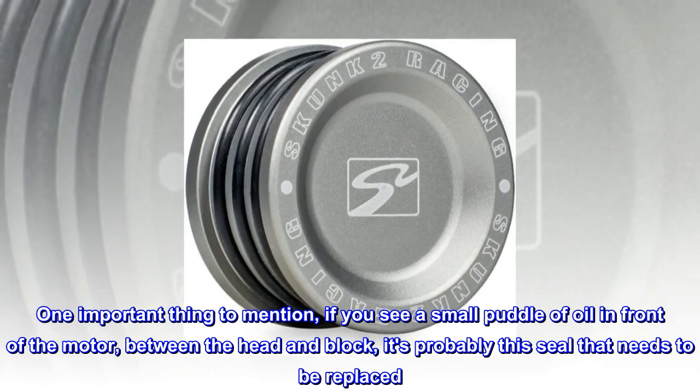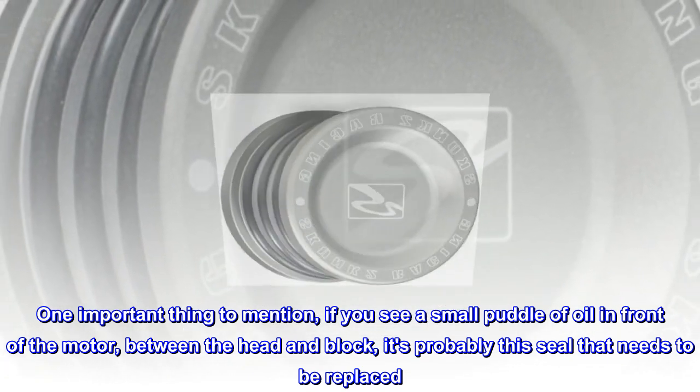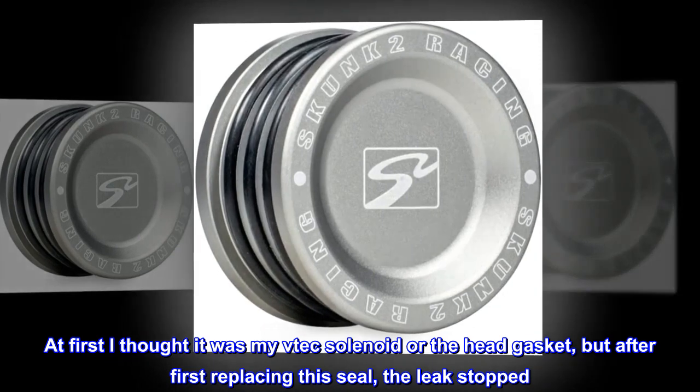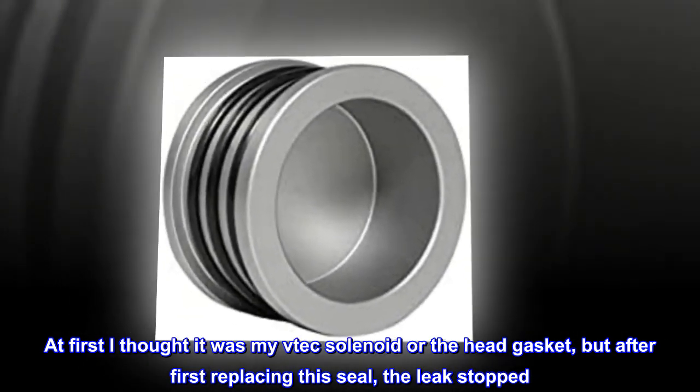One important thing to mention: if you see a small puddle of oil in front of the motor, between the head and block, it's probably this seal that needs to be replaced. At first I thought it was my VTEC solenoid or the head gasket, but after first replacing this seal, the leak stopped.